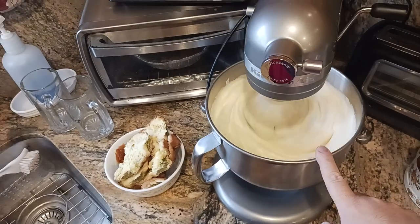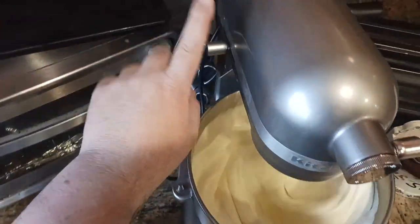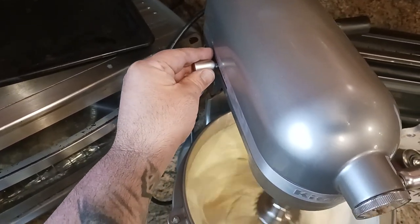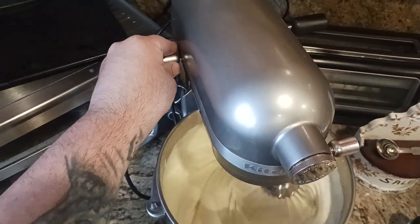Where we're at now is I'm at medium-ish peaks. I want to slow this down. I was at level six on the kitchen stand mixer. Whenever you lower the speed, just lower it slowly so that you don't lose all the hard work that you did to get to this point.